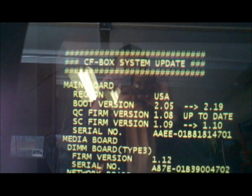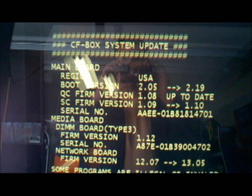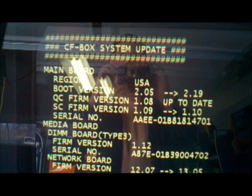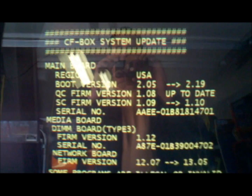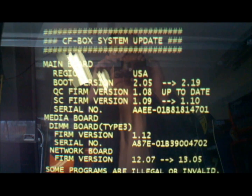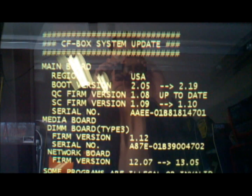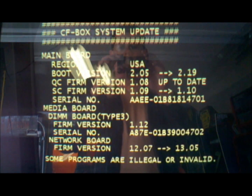The system update screen comes up and tells you what you're going to be updating. In this case: boot version 2.05 to 2.19, SC firmware version 1.09 to 1.10. It also gives you the information on the serial, the media board firmware version, and the network board firmware version from 12.07 to 13.05.